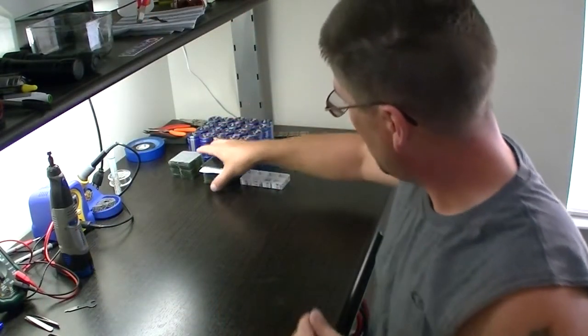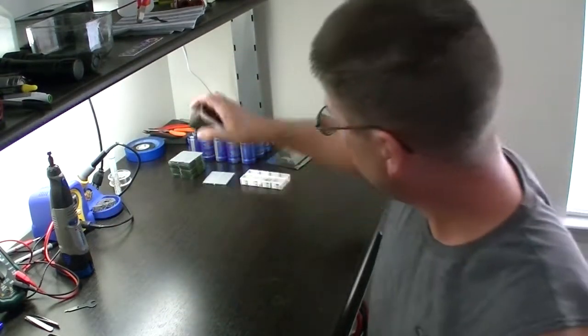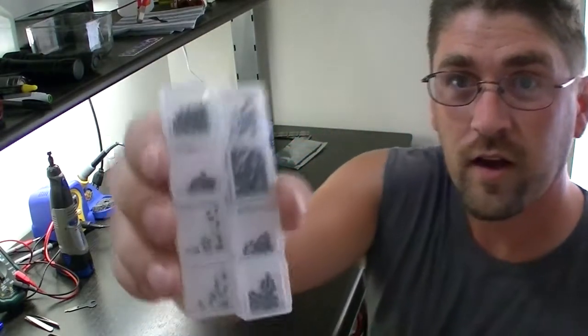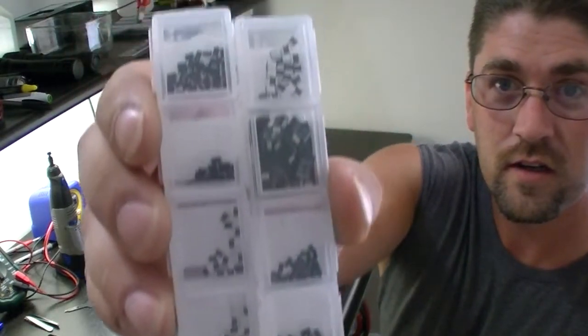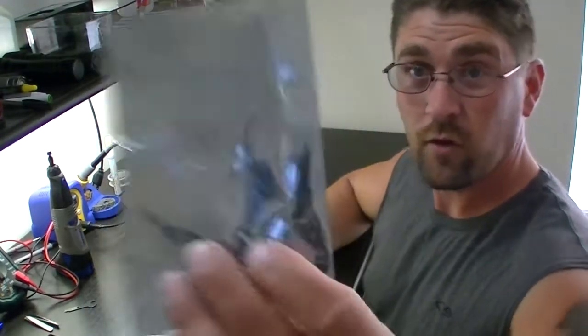We have all of our little solar cells that we have to set up. We've got all of our little tiny components, and of course, LEDs.